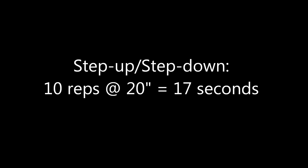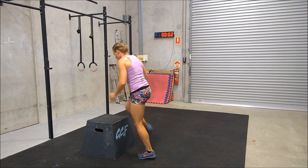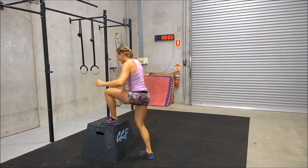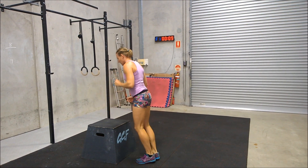We've got Marie demonstrating the three different versions on a 20-inch box for 10 reps, and as you'll see in the video, there is only one second difference across the three different versions.